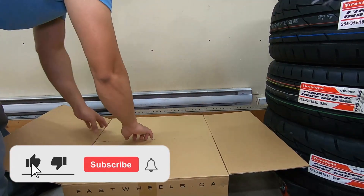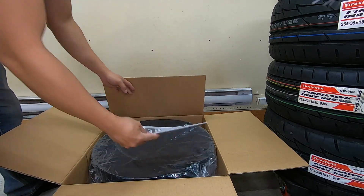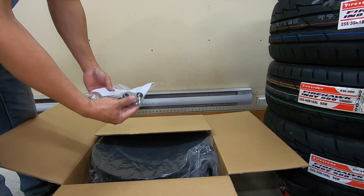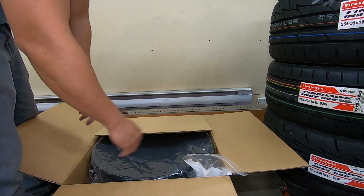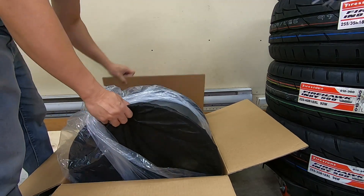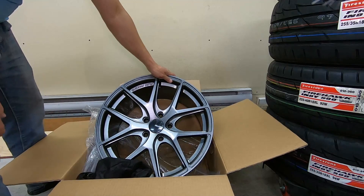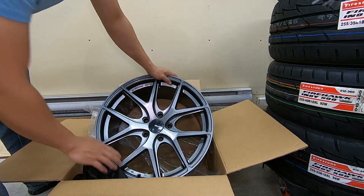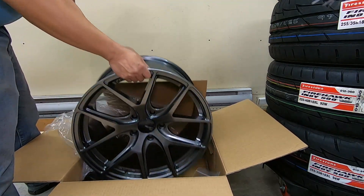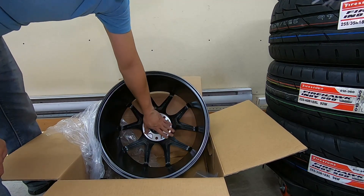This is the last one — 18 by 9, the same size as the third one. It has the instruction manual inside and they give you four chrome valves with chrome caps, which is great. Nicely packaged. This is the 18 by 9 for the rear again, where the 255 tires will be installed. No damage — excellent, nice looking mags. Clean. 18 by 9 with 40 millimeter offset, nice clean wheels. Beautiful.